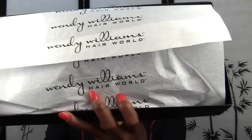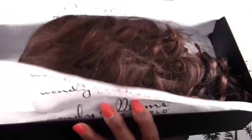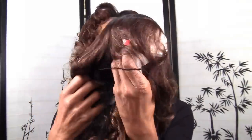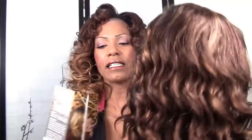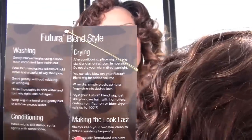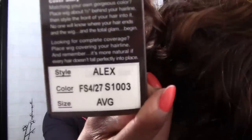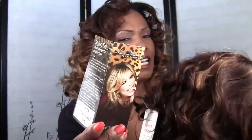All Wendy Williams Hair World wigs come very exclusively packed, nice and secure. There's tissue to keep the nice form of the wig and it's always secured with a hairnet. All Wendy Williams Hair World wigs come with very nice instructions for styling, washing, and hair care tips. On the label it has the model name, color, and make — you should save these tags because each wig has different styling tips.